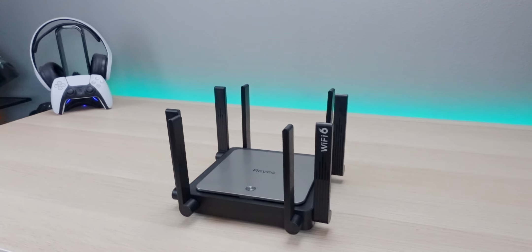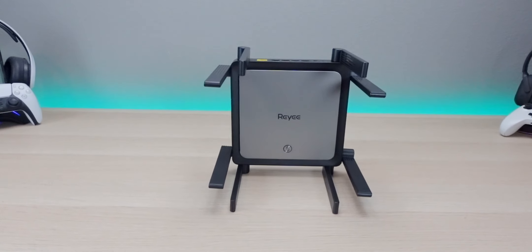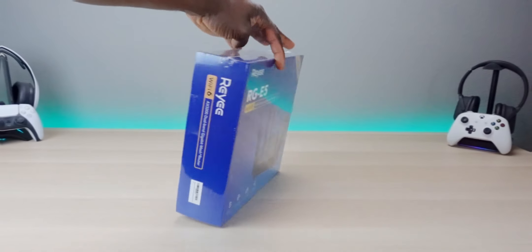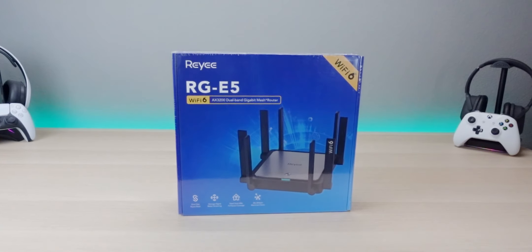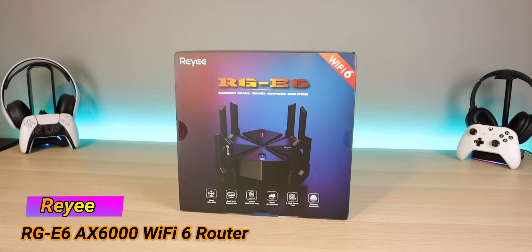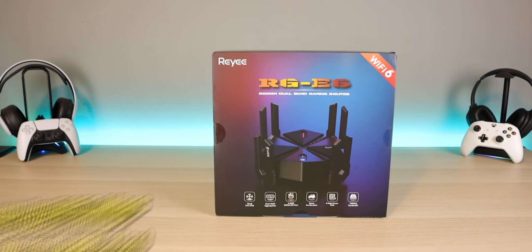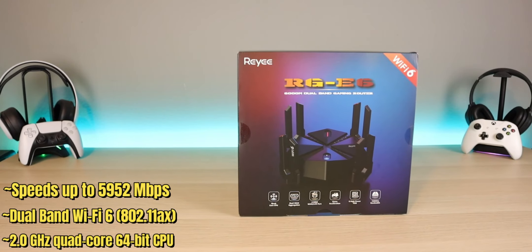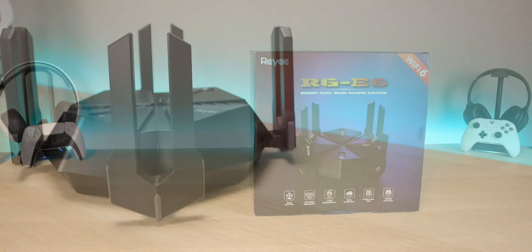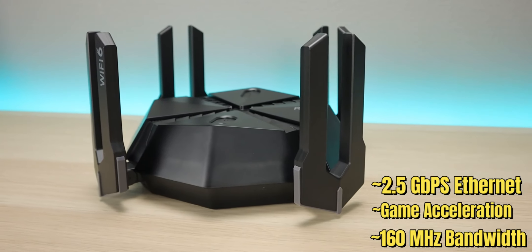Today we're taking a look at the Reihe RG-E5. This is a Wi-Fi 6 router, AX3200, dual-band gigabit, and it has built-in mesh connectivity. If you've been subscribed to the channel for a while, you know that I have reviewed a couple Reihe products. One of those is the Reihe E6 — one of the most powerful routers I've tried. It has 8-stream for gaming, 8 antennas, 2.5 gigabit WAN, 2 gigahertz quad-core processor, smart VPN, and is ideal for large homes.